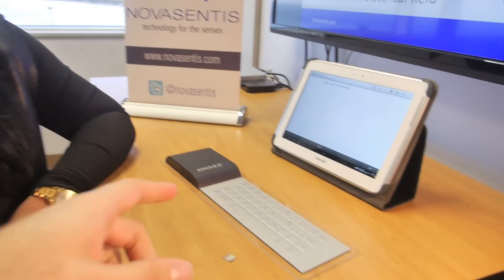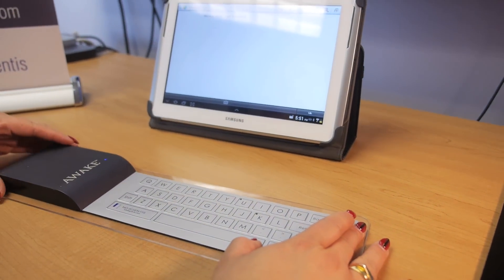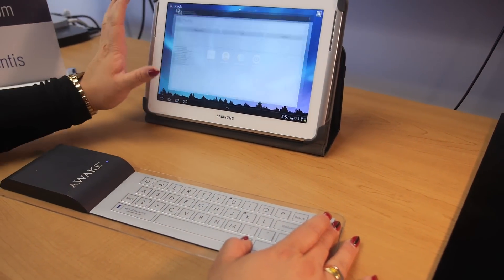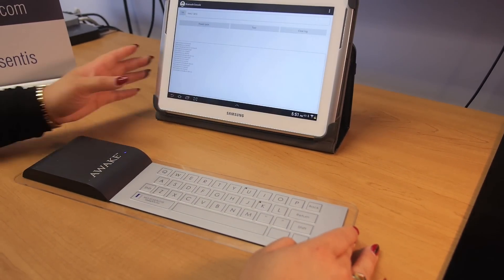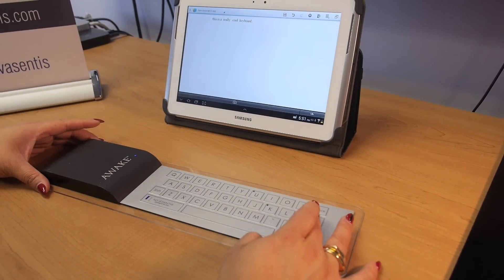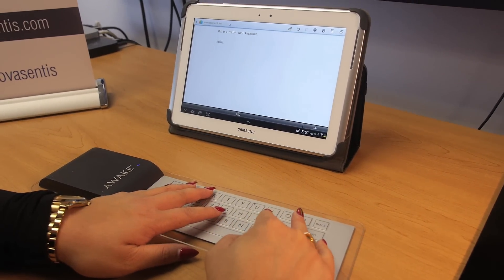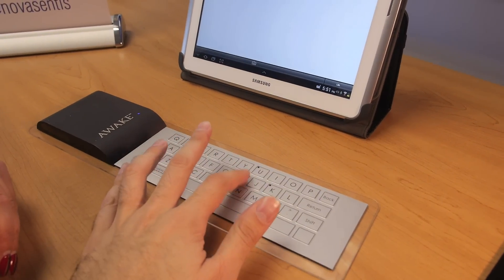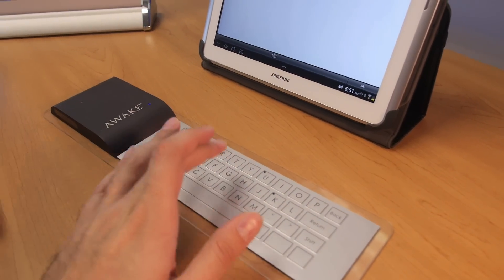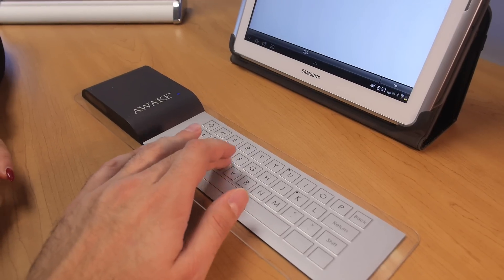The actuator itself is what creates the haptic vibrations. It's Bluetooth right now, so we're going to power cycle the device and go back to the home screen so we can type something. The sounds that you can hear are coming directly from the actuator itself — locally, from where you press. Every time you touch a key, you feel a response, which is very interesting.